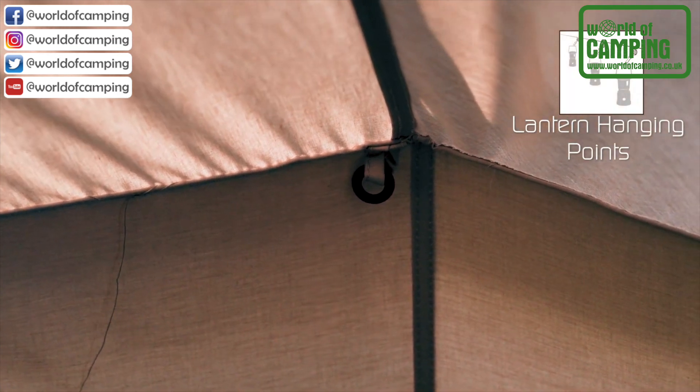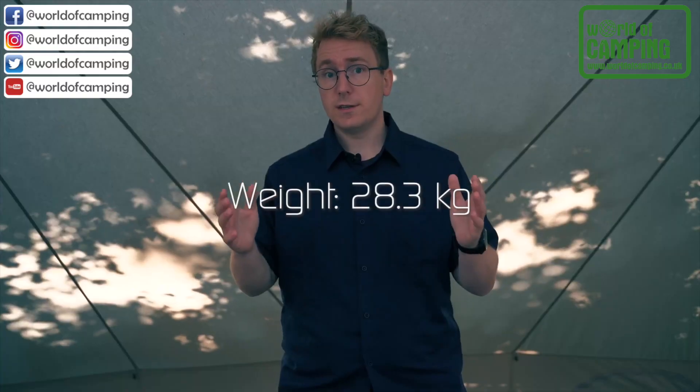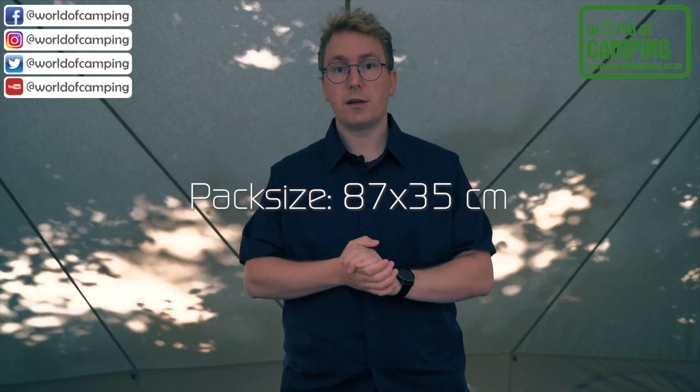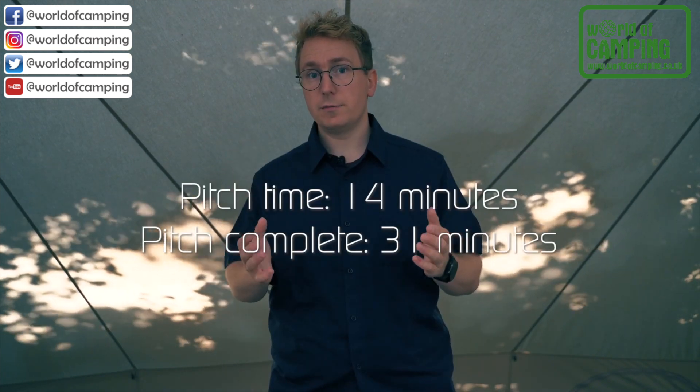Along the edge of the tent, there are lantern hanging points spread out so you can hang up your lights. The whole tent is pitched as one and weighs 28.3 kilos. The whole tent can be packed down to a size of 87 by 35 centimeters. It takes 14 minutes to pitch and 31 minutes to be completely ready for you to move in.